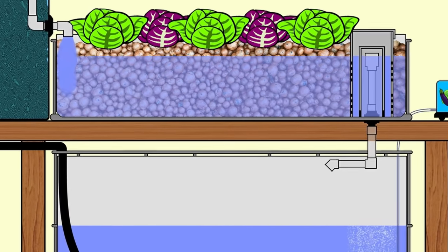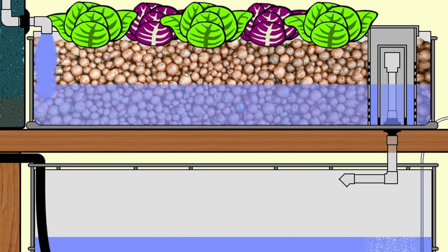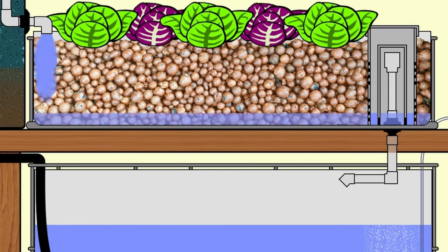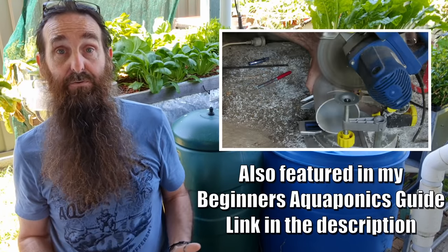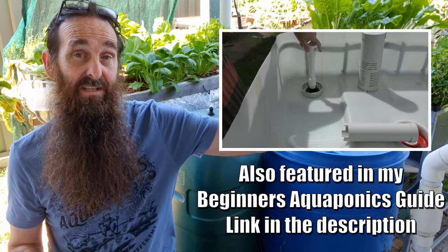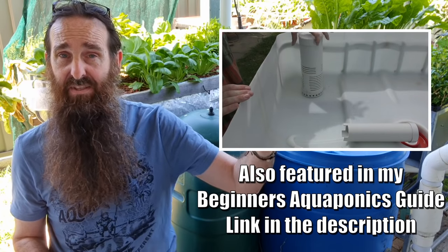In this little system I've included a bell siphon. What happens is the water level rises until it initiates the siphon, then all that water in the grow bed is dumped back down into the fish tank, allowing oxygen to get down into the bacteria that process the fish waste and also the roots of the plants. If you're interested in how they're made, pop down into the description of the video and there will be a link to a bell siphon playlist with a couple of videos and a troubleshooting guide.